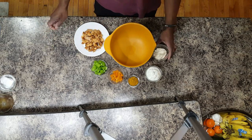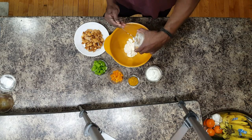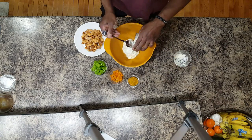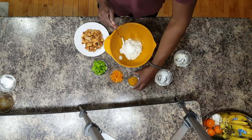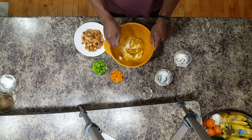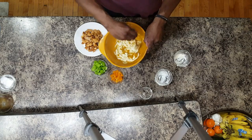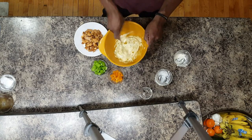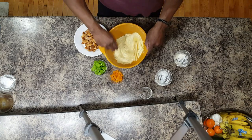First we're going to start off by mixing your mayonnaise, your unflavored Greek yogurt, and then your curry. Going to mix all those up. Now you notice it may take a little bit to incorporate the curry powder. Don't worry, it will mix in. Just have to be thorough about it.